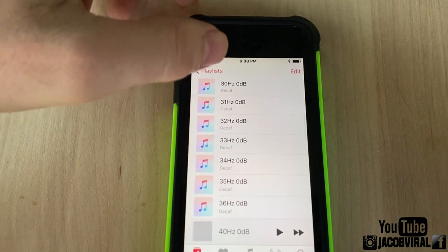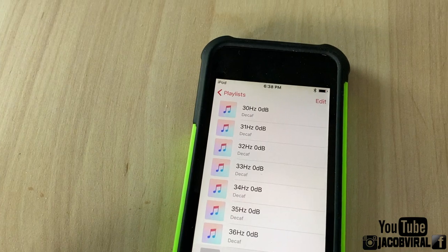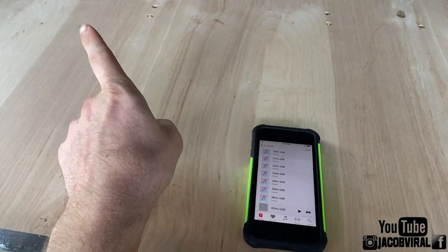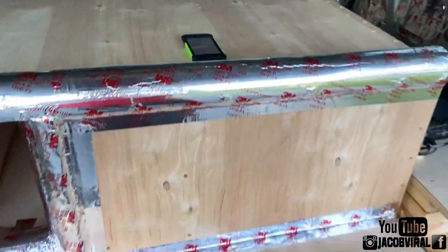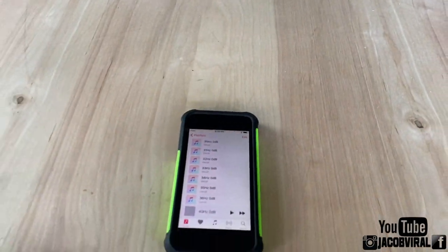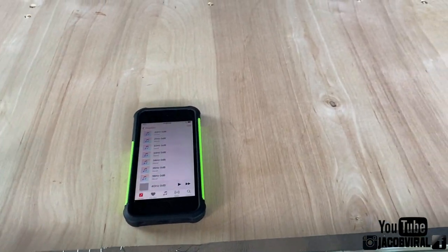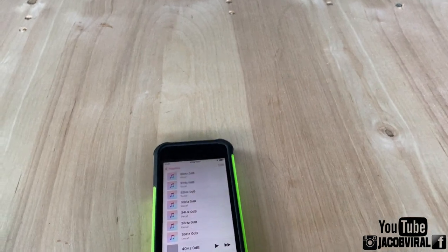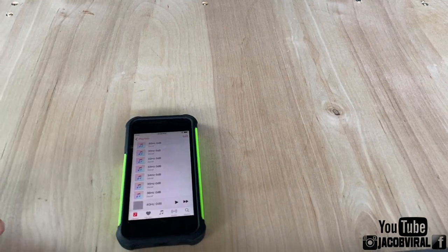I already know where my box is tuned to, but I'm going to act like I have no clue. Just remember that wherever you have your vehicle, your box is going to differ. If you're in a trunk, or in a no-wall build with your back open, your subwoofer is going to react differently in that enclosure. If you have your doors open or windows down, your tuning could slightly change - so there are a lot of variables here.